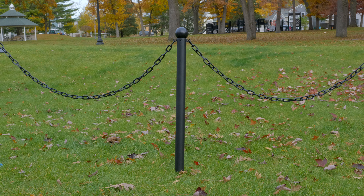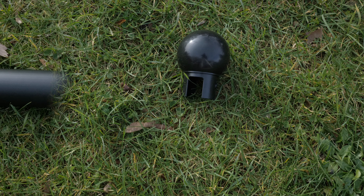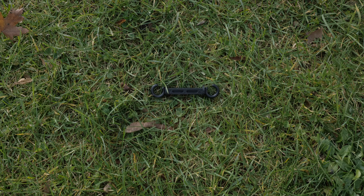Assembling your Mr. Chain traffic ground poles is simple and easy. Our ground poles come in four pieces: ball top, pole, C-hook, and ground stake.